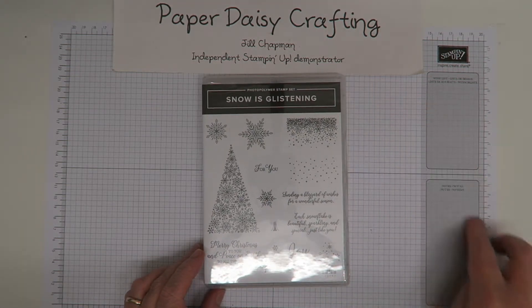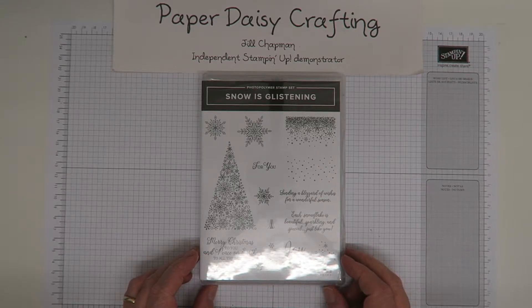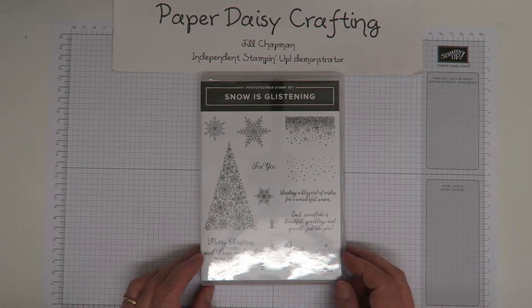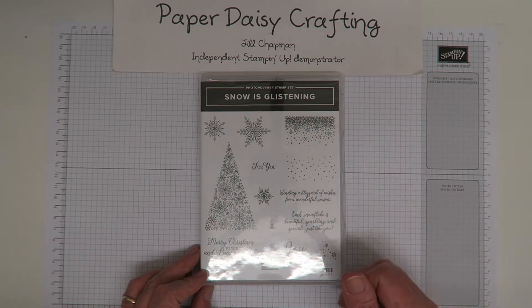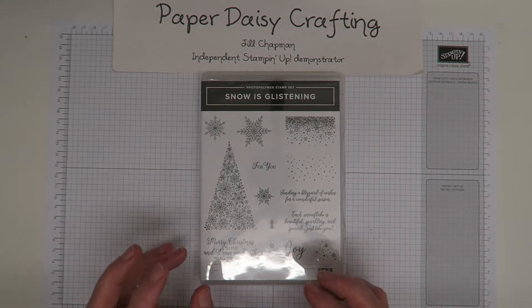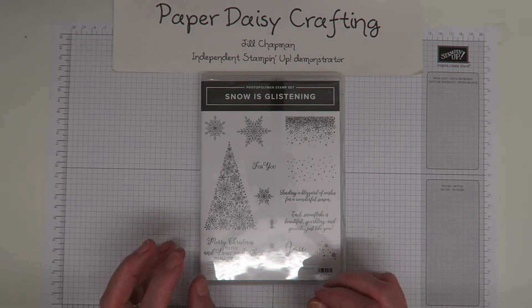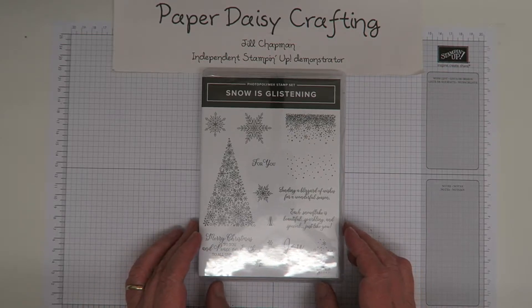Hello, this is Jill from Paper Daisy Crafting. Thank you for joining me again today. I'm going to give you a little bit more of a close-up of the Snow is Glistening stamp set. You can see the front of the stamp set and the stamps that are in there, but sometimes I just need to get inky and stamp them to really see what stamps are in there, and obviously before you buy them you don't have that opportunity, so I'm doing it for you.